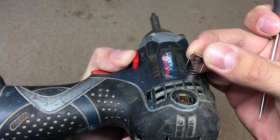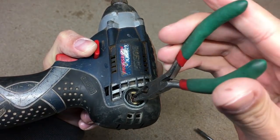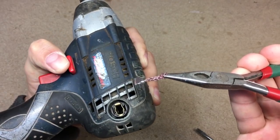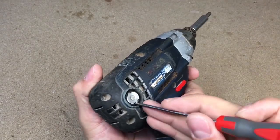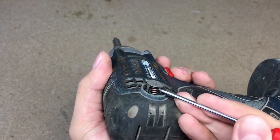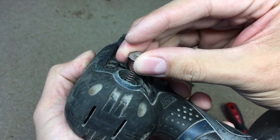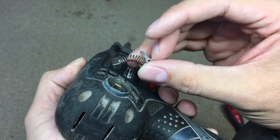This brush is totally destroyed and probably that's why the tool won't work properly anymore. The other brush is still in one piece and looks a little bit better, but it also must be replaced.